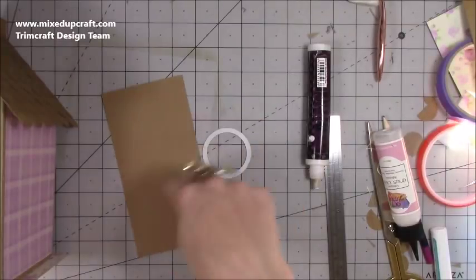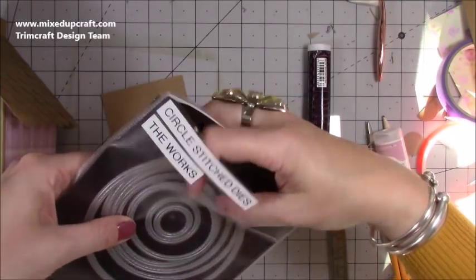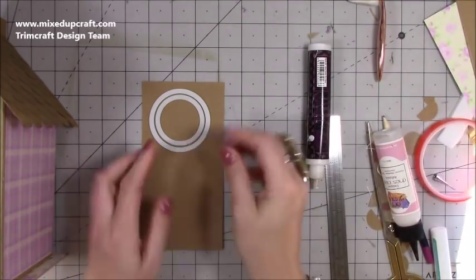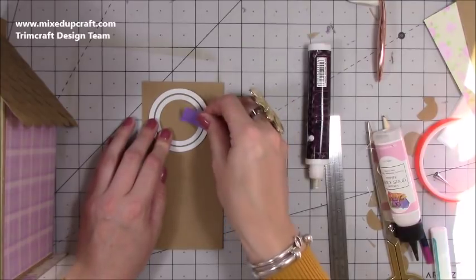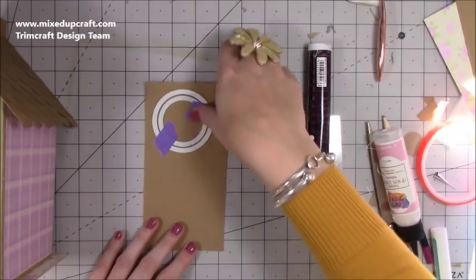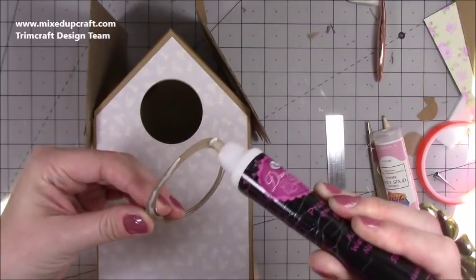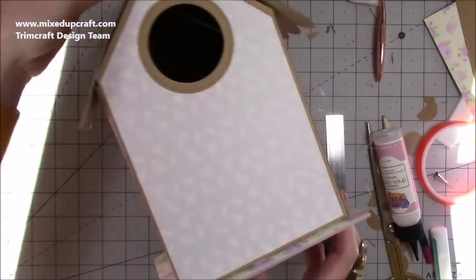Now for the circle frame on the front — you can have it any color. Take the original circle you used and the next size up, sit them inside each other making sure you've got the same border all the way around. Run it through your die cutting machine — once cut you'll get the frame ring, which will sit perfectly over the hole. You can do multiple frames if you want, and there's still time to add acetate if you'd like.